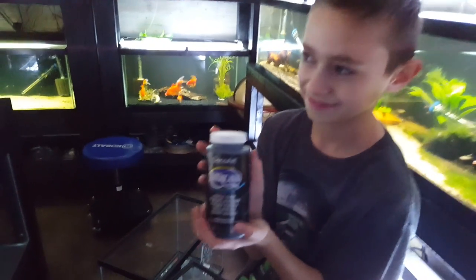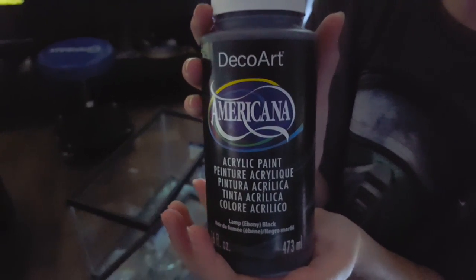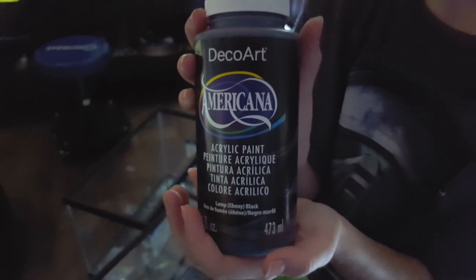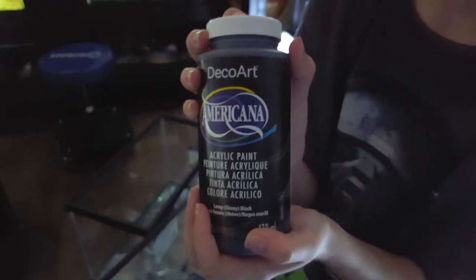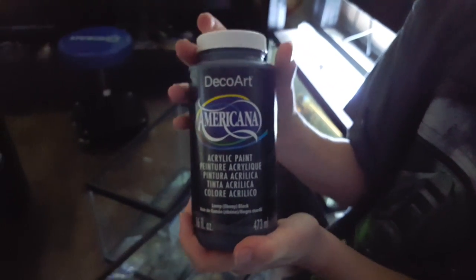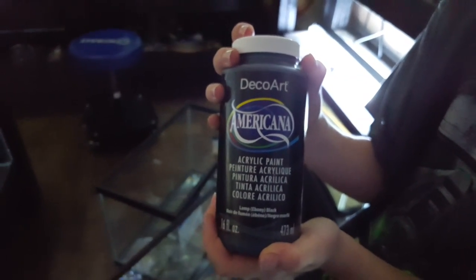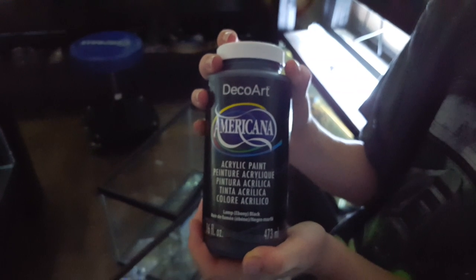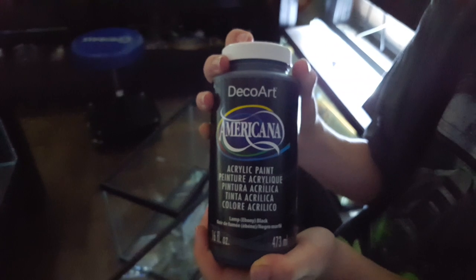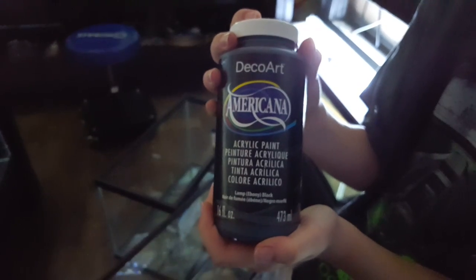Luke is being my helper here. This is what we use to paint our tanks — it's been working great. You can pick this up at Hobby Lobby or Michael's. My wife buys it so I'm not exactly sure where she gets it, but I know it works. It's an acrylic paint. The nice thing about it is it goes on relatively easy. We usually use about three coats and it can be scraped off with a razor blade. So if you decide you don't like it or it gets nicked or scratched, you can take it off. The only downside is it will scratch, so you have to be careful, but it's been working out great. All of the tanks on the new side of the fish room are painted with this and we've had no issues.